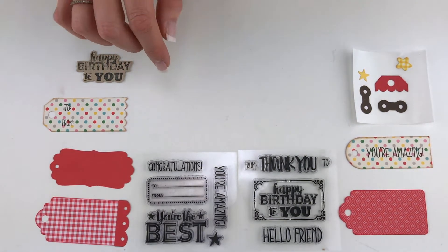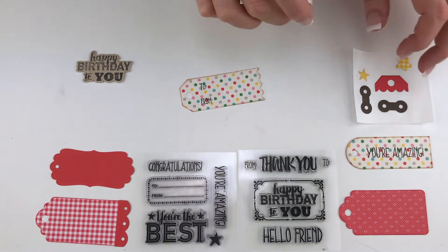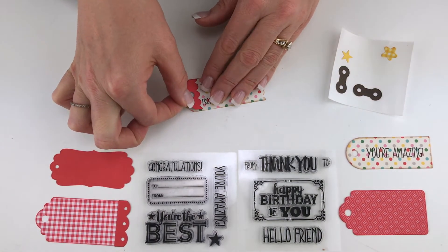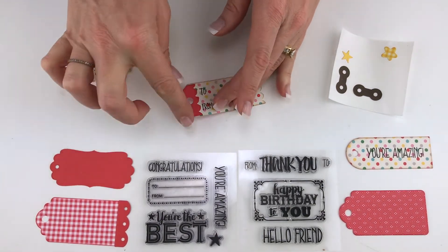I've gone ahead and stamped the 'to and from' here on this cute little tag, and there's this cute little scalloped hole reinforcement piece that you can layer right here on the end of that tag. Look how cute that is — it just dresses that up really fun.